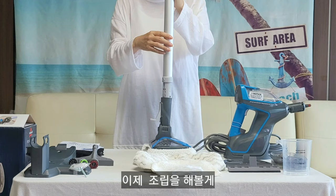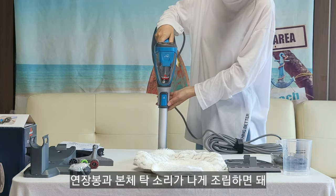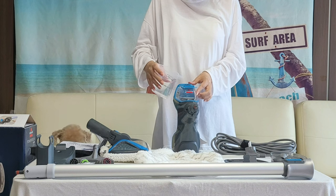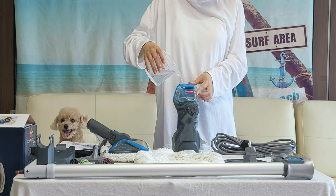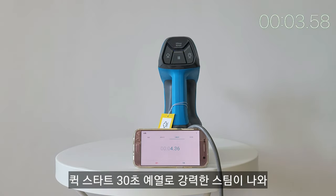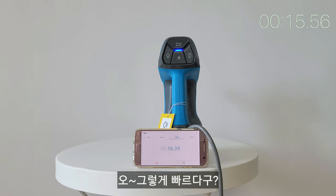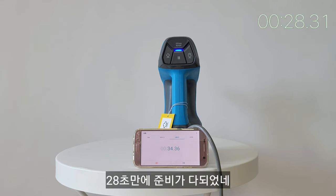이제 조립을 해볼게요. 연장봉과 본체가 탁 소리나게 조립하면 돼요 — 간단합니다. 퀵스타트 30초 예열로 강력한 스팀이 나와요. 28초 만에 준비가 다 되었네요.